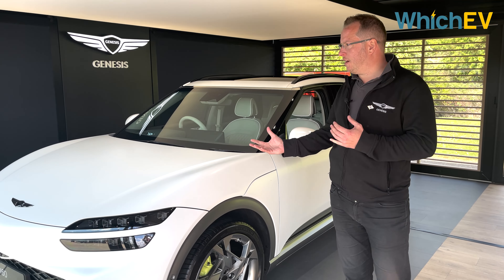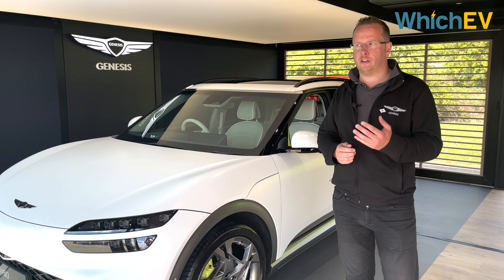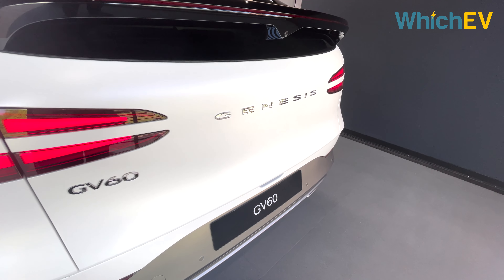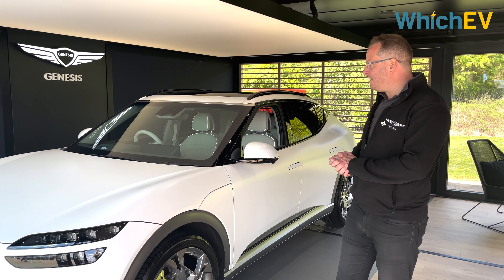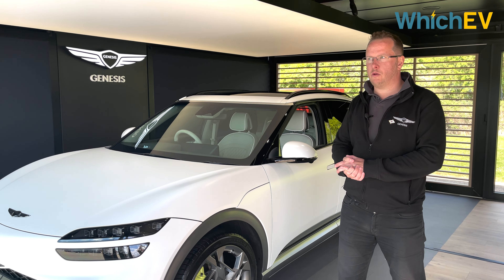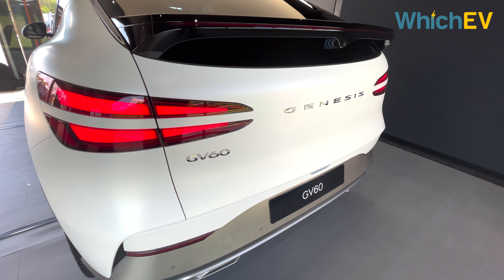The GV60 is the first of three electric cars Genesis will launch this year, alongside the electrified G80 and the electrified GV70. It's on the same platform as the Hyundai Ioniq 5 — just named World Car of the Year — and the Kia EV6, which won What Car's Car of the Year. The car starts from £47,500 on the road and goes up to around £65,000.